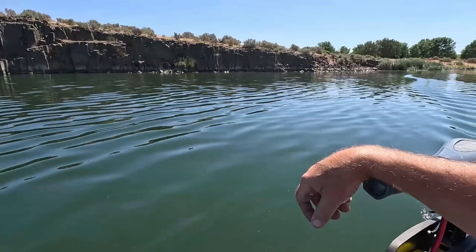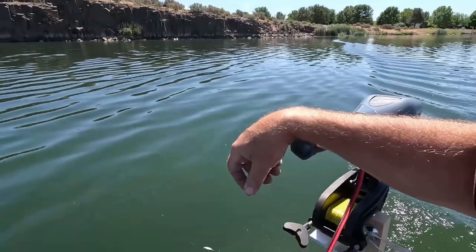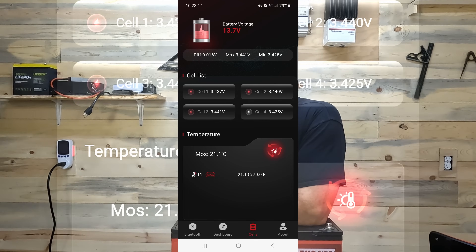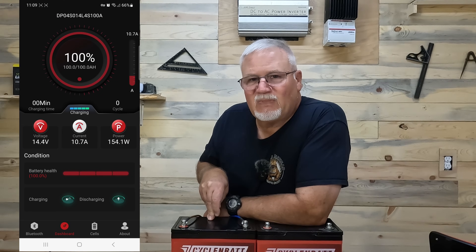I've said in past videos I'm not always a fan of Bluetooth apps. However, I have to admit that when I'm out in my canoe trolling around on a lake, it's kind of nice to know what reserve I still have in my battery. With a Bluetooth app like the one that comes with the CycloneBat batteries, I can look directly at the battery through the BMS and tell exactly how much charge it's got, what state of charge it's in, how much it's draining or charging.